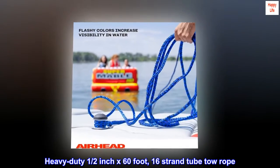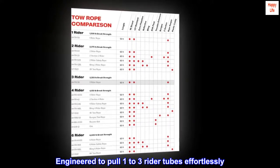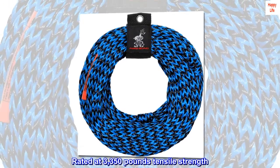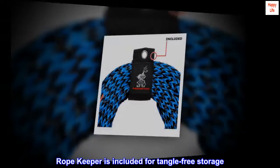Heavy-duty half-inch by 60-foot, 16-strand tube tow rope. Engineered to pull one-to-three rider tubes effortlessly. Rated at 3,350-pounds tensile strength. Features a 6-inch loop spliced at each end. Ropekeeper is included for tangle-free storage.